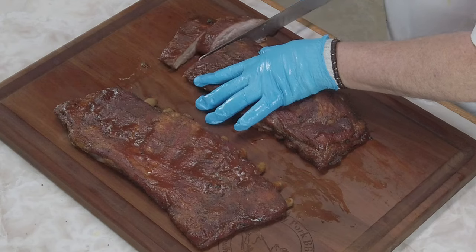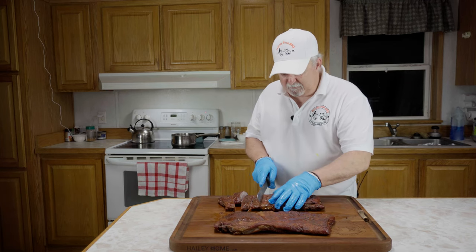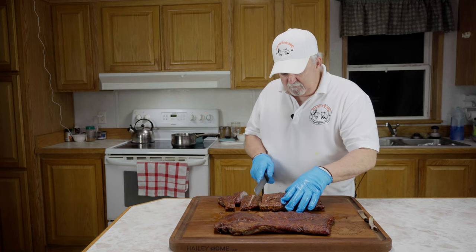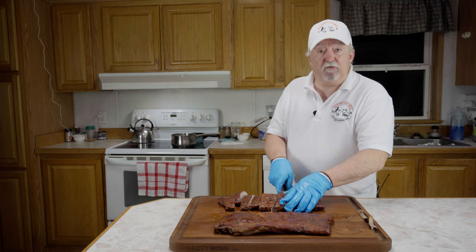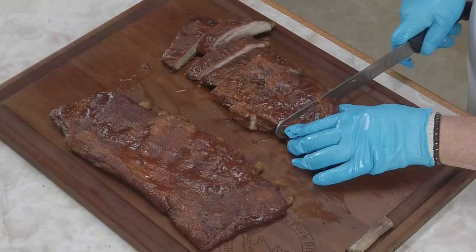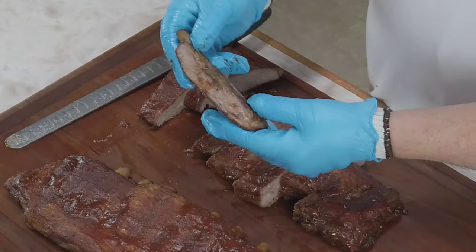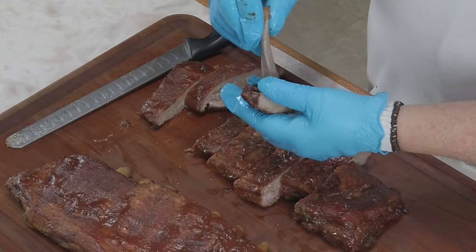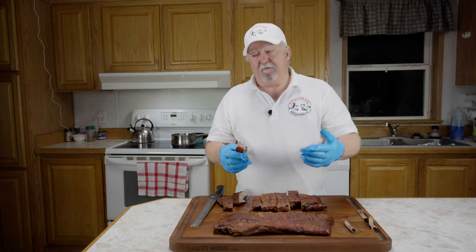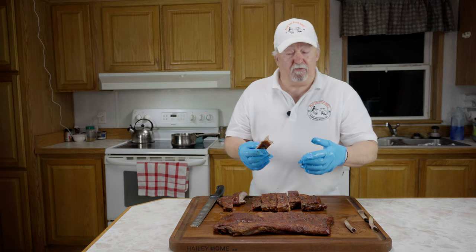Man, they are tender. Look at this — the bones are just falling out of them. Anybody tells you that you can't smoke ribs on a gas grill, they're wrong. It's nothing more than any other smoker — it's heat and smoke, that's all it is. Look at that — it's fall-off-the-bone ribs. And they've got a little bite to them, a little texture too. They're not just mushy. These are absolutely wonderful.